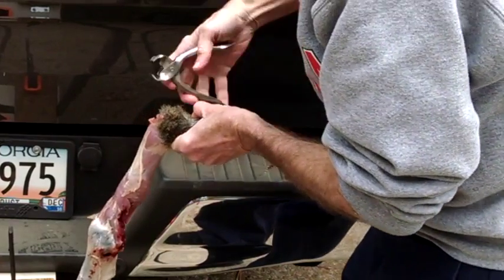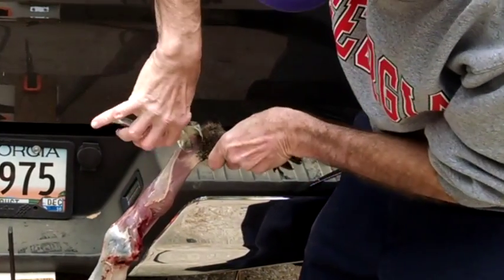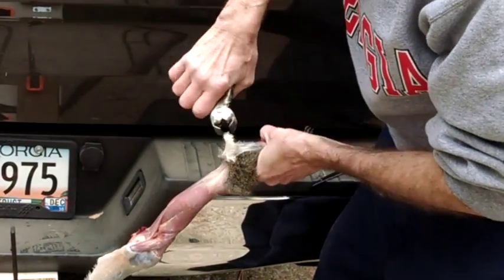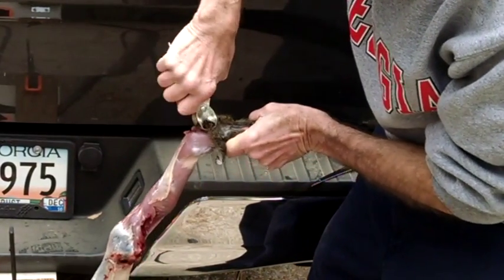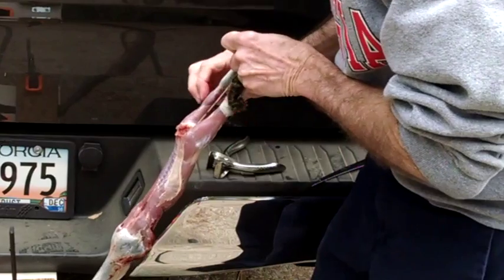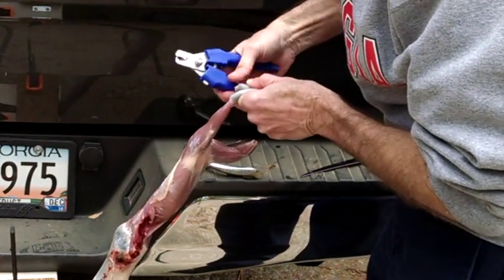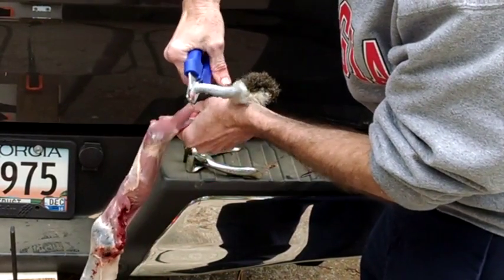I take my catfish pliers and pull the skin off the back legs. Having that hide and hair wet really keeps that hair stuck to the skin rather than wanting to stick to your meat and carcass. I peel that hide right off back to the back feet. The catfish pliers really make that easy. Then I use my toenail clippers to cut through those leg bones to separate the skin and feet from the rest of the carcass.